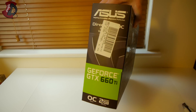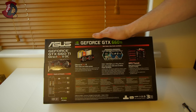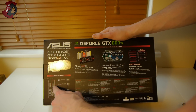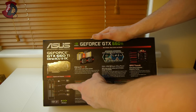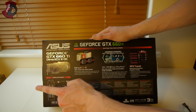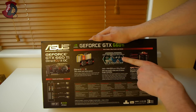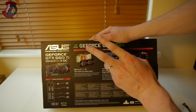On the back of the box: inputs and outputs. You have two DVIs — one can be used with an adapter as VGA — plus HDMI and DisplayPort. Do not use VGA if you can use DVI, HDMI, or DisplayPort. Also featured: DigiVRM, super alloy power, and a claimed 30% reduction in noise with longer lifespan, which checks out.